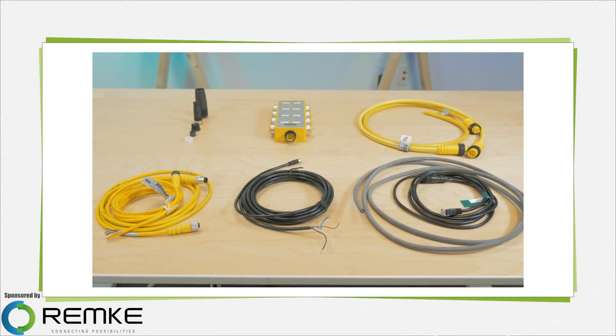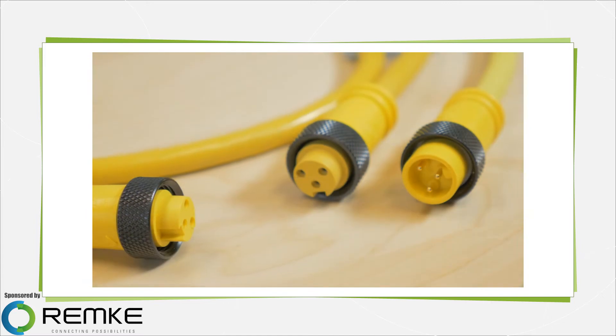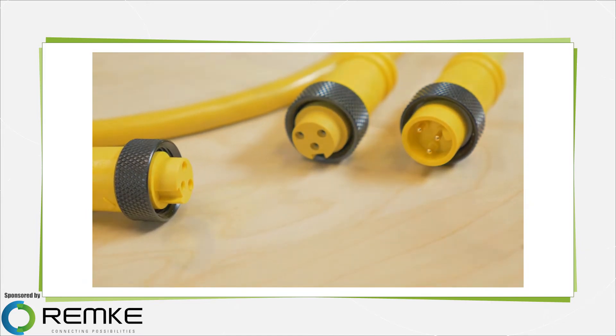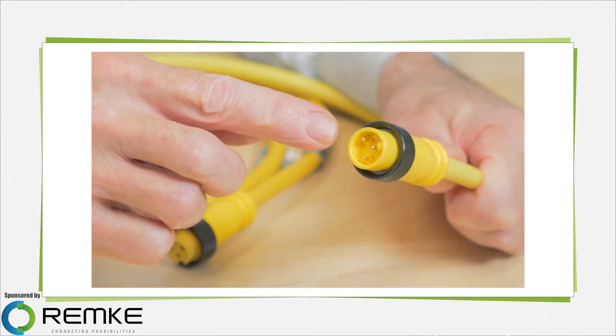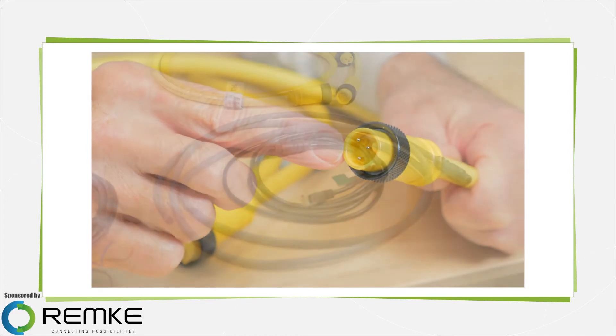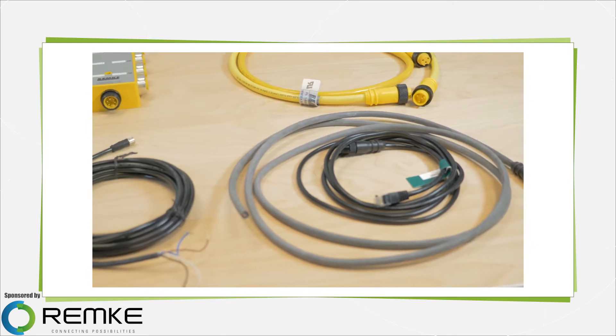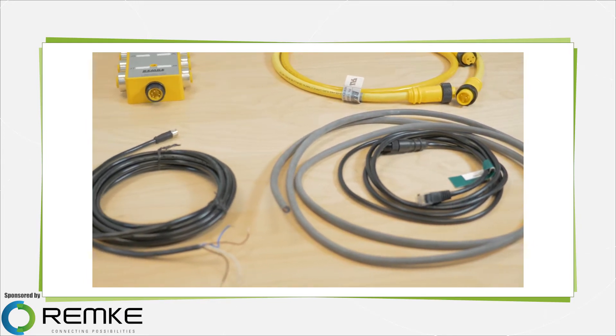Molded connectors typically refer to an overmolding process at the factory when the cable connector is made that joins a connector to the cable. Molded connectors come in a wide range of styles and configurations, so perhaps the best way to get familiar with molded cable technology is to review a few examples.